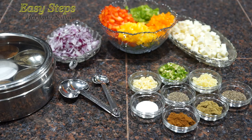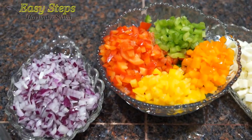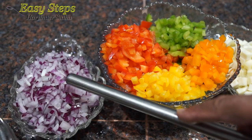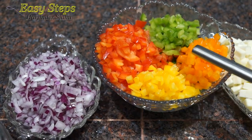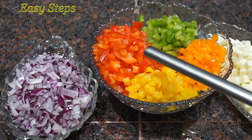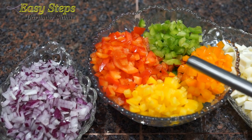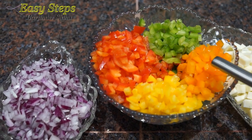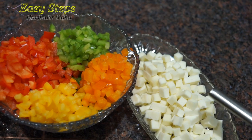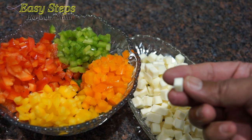Without wasting any time, let's start with the ingredients to make our tasty bell pepper capsicum shimla mirch sabji. I'm using one onion cut into small pieces. You can use one capsicum color or many different colors — I'm using red, orange, yellow, and green, all cut into small size pieces, which makes it taste better. I'm going to use half a cup of paneer, also cut into the same small size pieces.